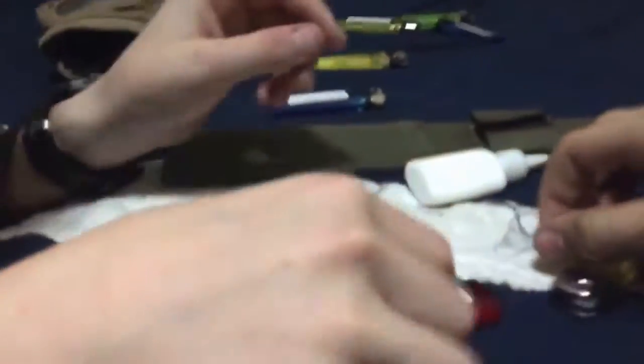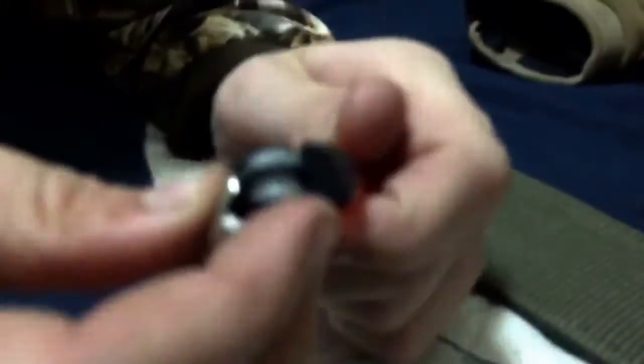Now we're going to demonstrate how to work this. First, you're going to want to take this cap right here — take off this metal piece just like that.